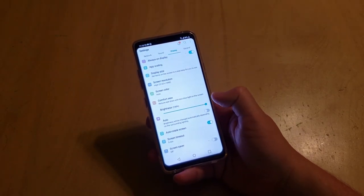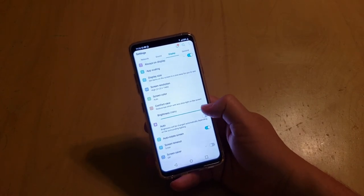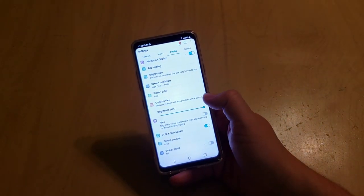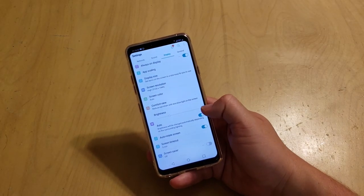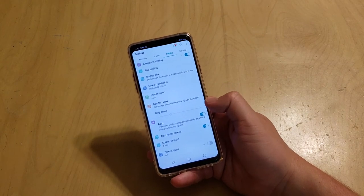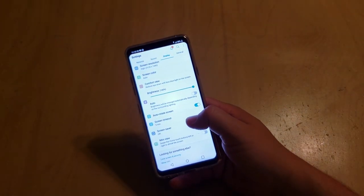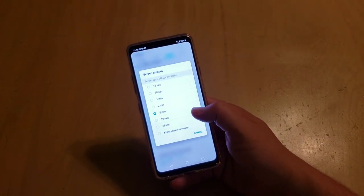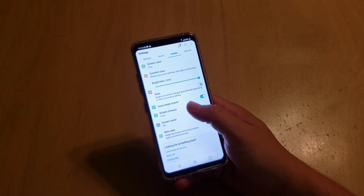Brightness I keep at 100% all day, though at night I turn it down a little because looking at this IPS LCD panel at full brightness at 4 in the morning is a bit much. You can do auto brightness which changes based on surrounding lighting and will save your battery life. The screen timeout I have set to five minutes because I do a lot of stuff on my phone and I hate it timing out — but you can change it to 15 seconds, 30 seconds, or keep it always on.